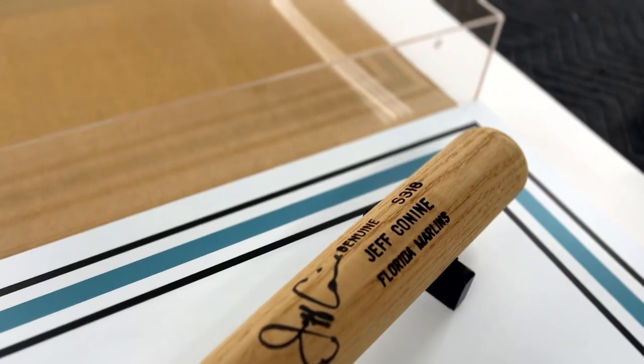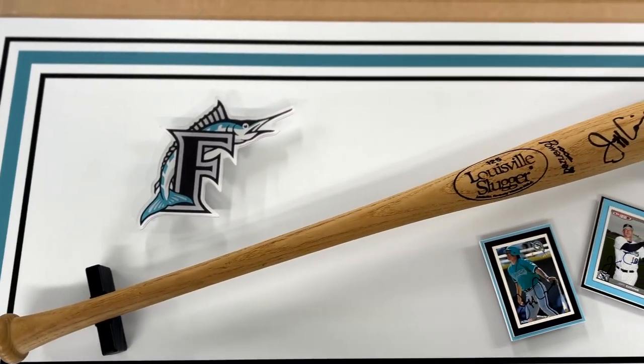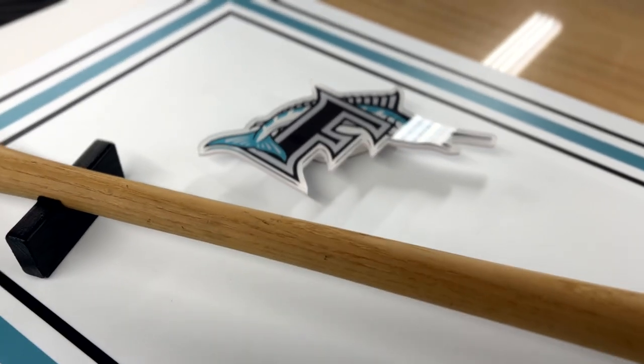Hey Frameworks friends! Today we framed some baseball memorabilia — an autographed Louisville Slugger and a couple of cards. We also printed the Marlins logo on Plexi and used the CNC to precisely cut out the shape.